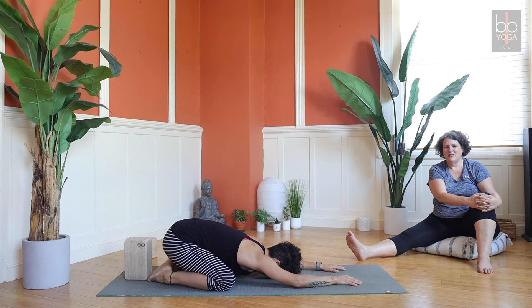We'll see you tomorrow for our seventh and final class on back bending and inverting.